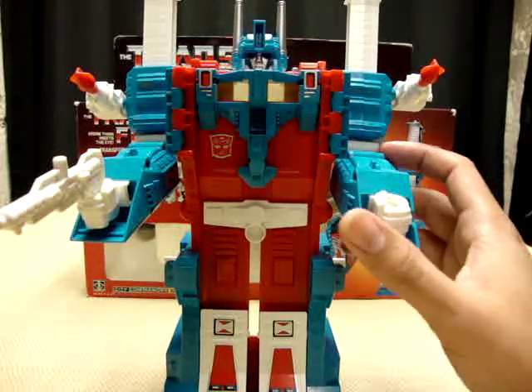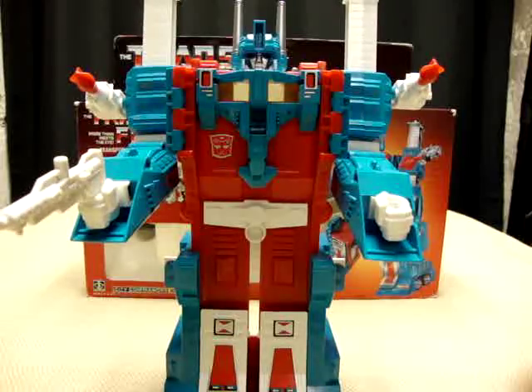Definitely pick him up — you need to have him in your collection. That's pretty much all there is to say. There is Generation 1 Ultra Magnus, and this is Emgo, rolling out.